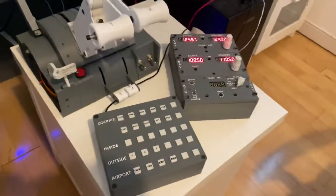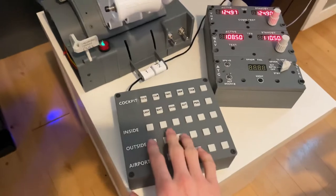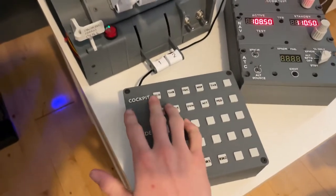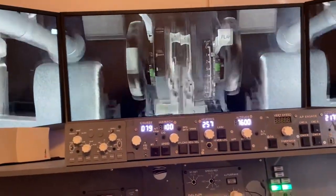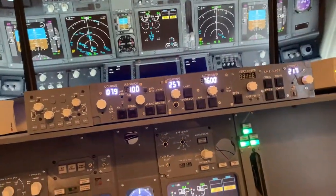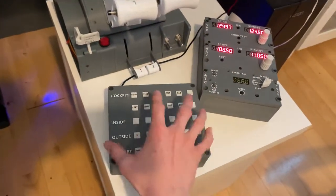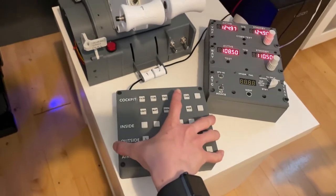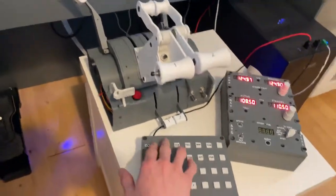Down here we have two new things. This is a camera button box where you can choose your camera settings — if I press this button it changes the view. It's just an Arduino inside the box that controls and sends inputs to the simulator.